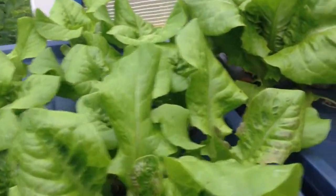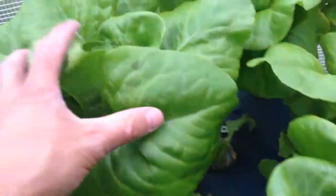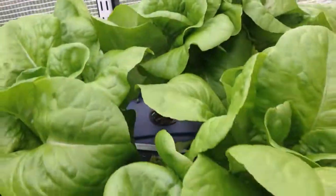And bed two of the buttercrunch — this is just crazy right here. This is bed number one. Want to see the roots? This is the root system for bed one.